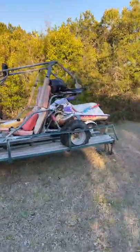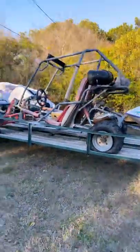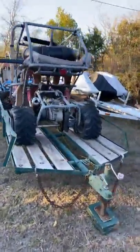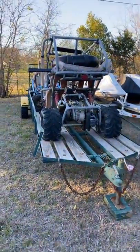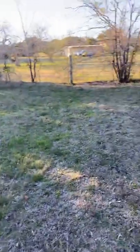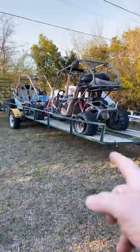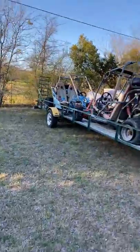I've gotten a tremendous amount of interest in these things. You guys are messaging me back to back to back about them, and I get it — the price is really good. They're going to be a lot of fun for whoever buys them. I would prefer if someone comes out here and buys the trailer and both go-karts for $1,300 — be a happy camper, take the whole thing.